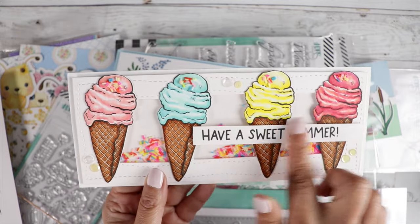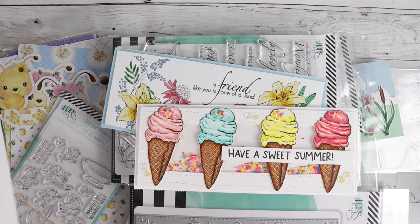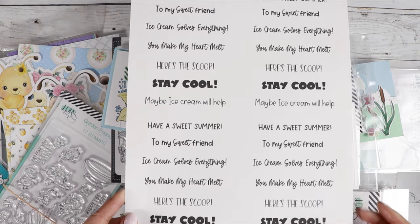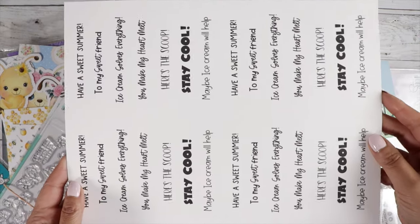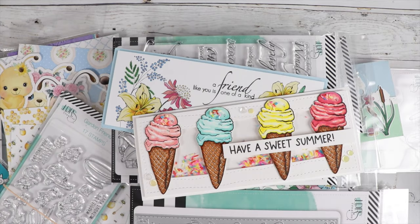The digital stamp does come with some sentiments, so I chose 'Have a Sweet Summer.' You can print them out like this if you wanted, fill up your whole sheet of paper, and then just make strips and add them to your cards.